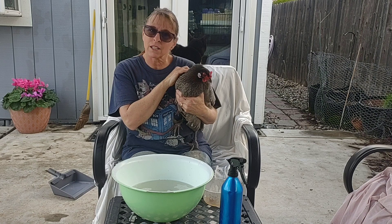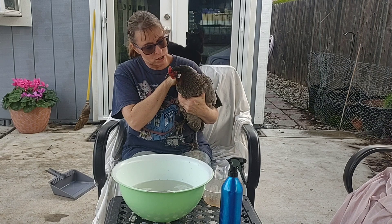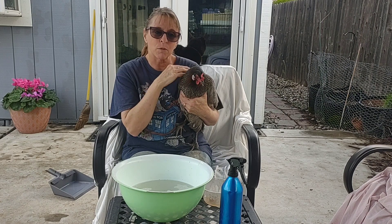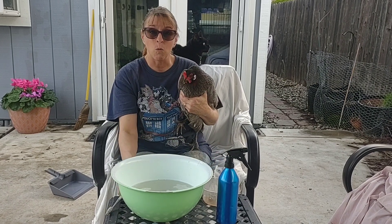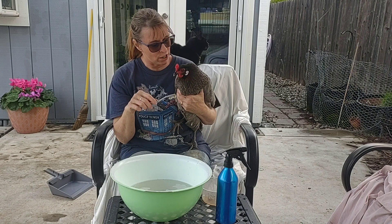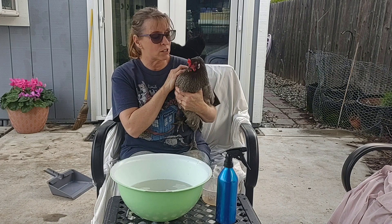This is kind of a three-step process. First, I have a bowl of nice warm, gently soapy water that I'm going to soak their feet in. Then I have a spray bottle of vinegar water, and once they're done soaking for a minute, I spray their feet and scrub them gently with this little toothbrush to make sure I get the vinegar underneath their scales and under any feathers on their feet.